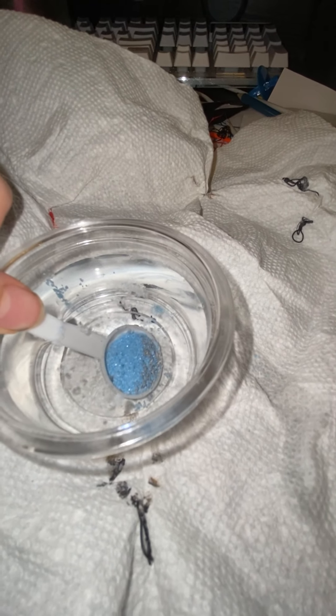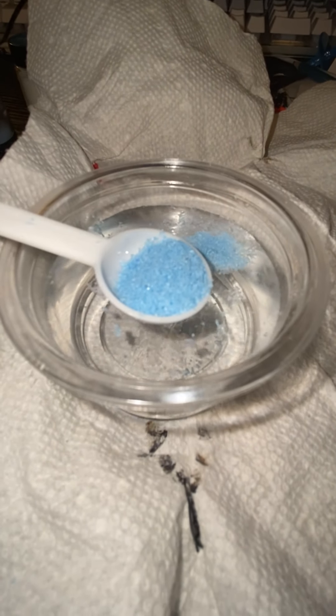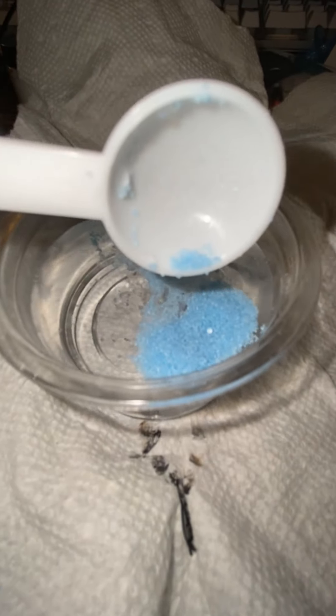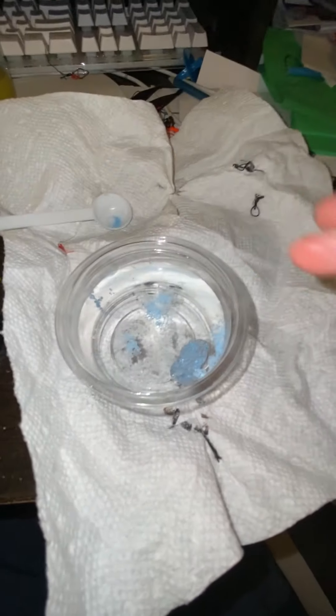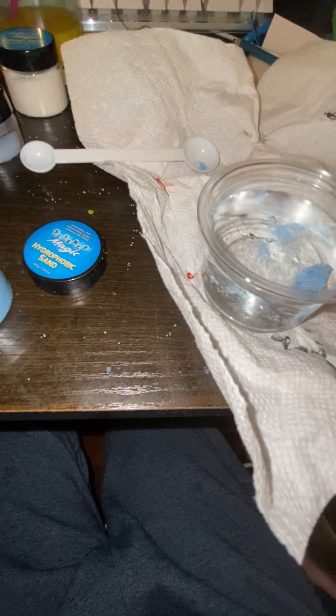Your spoon does not get wet — well, the hydrophobic sand on it stays dry. No moisture. If you put it back in, still nothing. And if you dump it, you can create islands. Let me move the spoon out of the way — it's absolutely dry. That's probably one of the coolest ones.